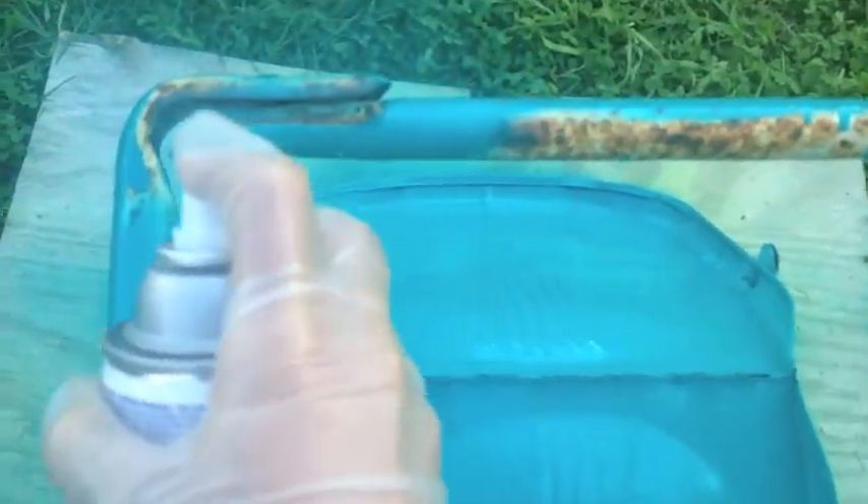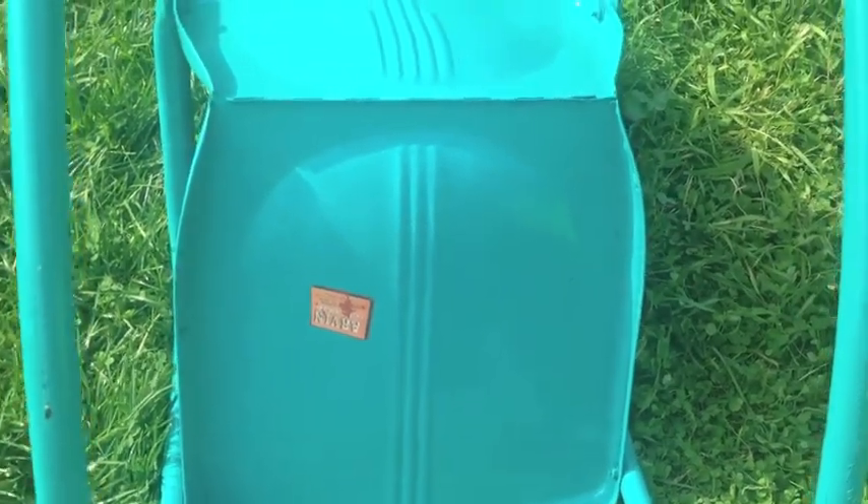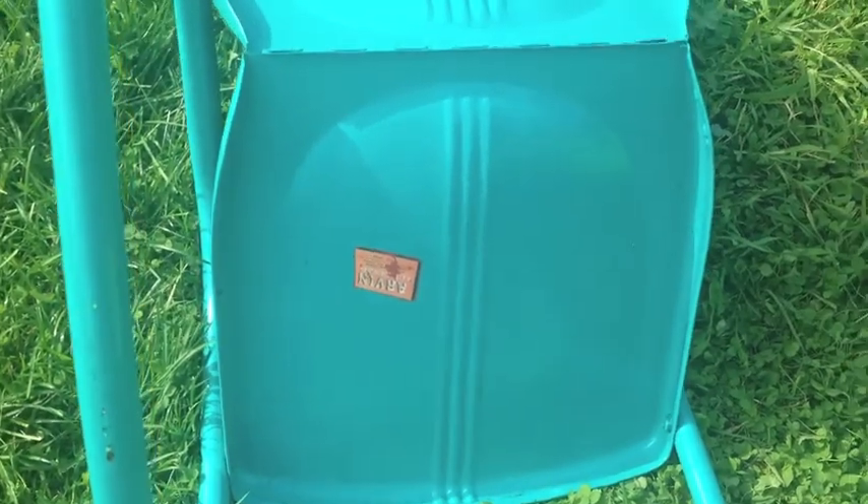Now I'm going to cover all this rust up, probably going to do a couple coats. I peeled off the tape and the label is still intact. You can see a little of the orange around the outside, but I don't really care. I wish I did this on the other chair, but that's okay. So that worked well.